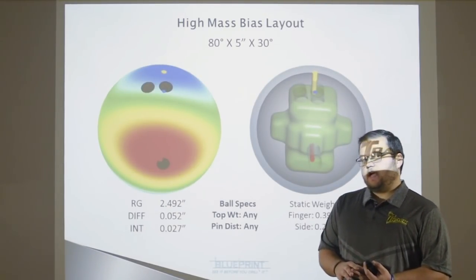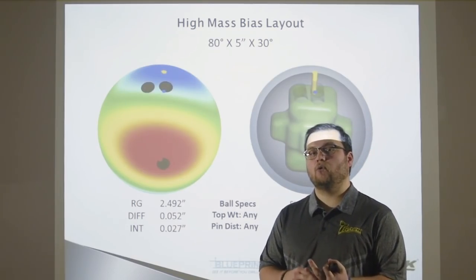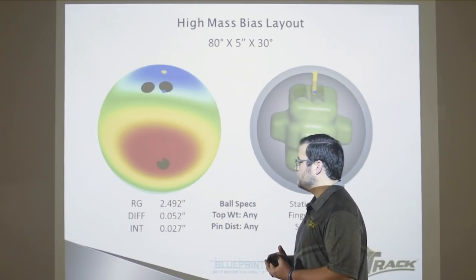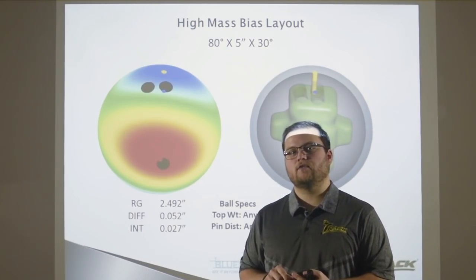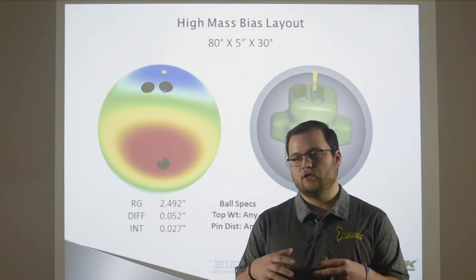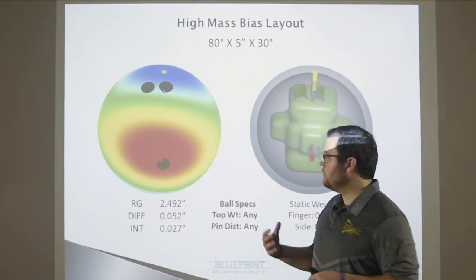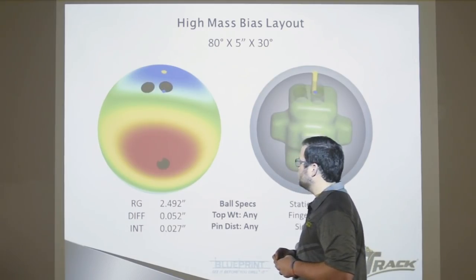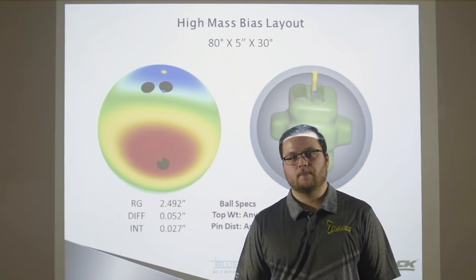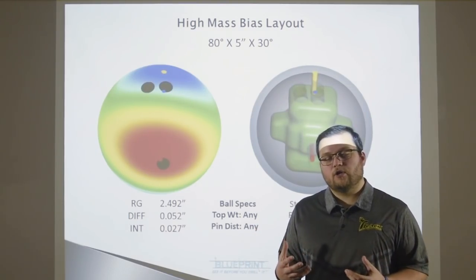We put three different layouts on Matt Gasson's Alias: a high mass bias, a medium mass bias, and a symmetrical no-mass-bias layout. The first layout is the high mass bias — we put the thumb hole right in the center of the mass bias. If you go back and watch our Cores 101 video, you can really see what this does to a core and how the RG contours and intermediate number change. For Matt Gasson, we drilled his Alias with the thumb right on the mass bias and were able to get his intermediate differential all the way up to 027. It started at 13, but now we've basically doubled the strength of the core.